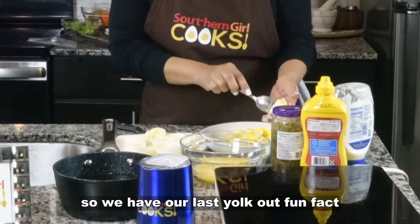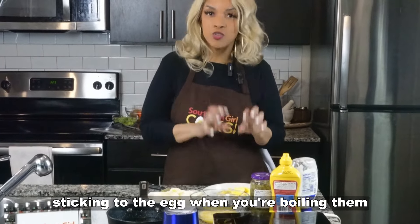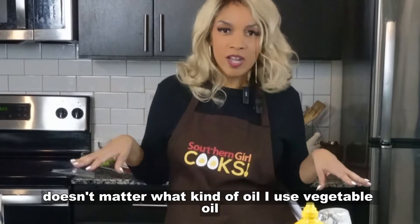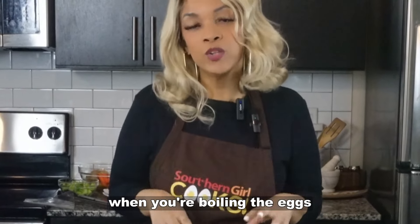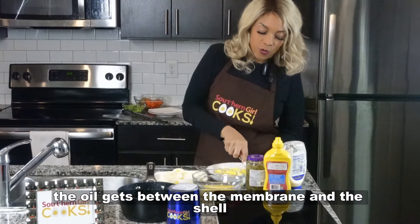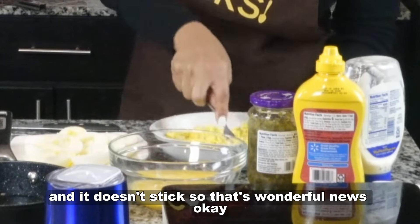So we have our last yolk out. Fun fact: if you are one of those that struggles with the shell sticking to the egg when you're boiling them, if you put about a tablespoon of oil — doesn't matter what kind of oil, I use vegetable oil — in the water when you're boiling the eggs, it will stop that shell from sticking to the egg. What happens is the oil gets between the membrane and the shell and it doesn't stick. So that's wonderful news.